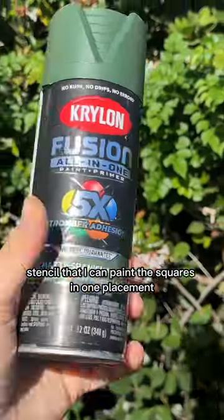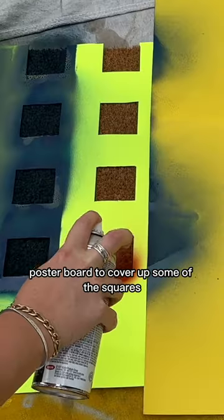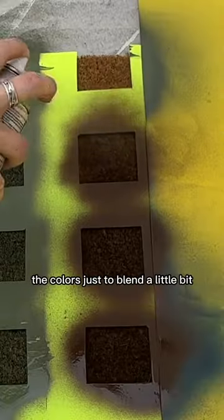The poster board stencil lets me paint the squares in one placement, then move it and paint the other squares. I used a second poster board to cover up some squares, but sometimes I skipped it because I wanted the colors to blend a little bit.